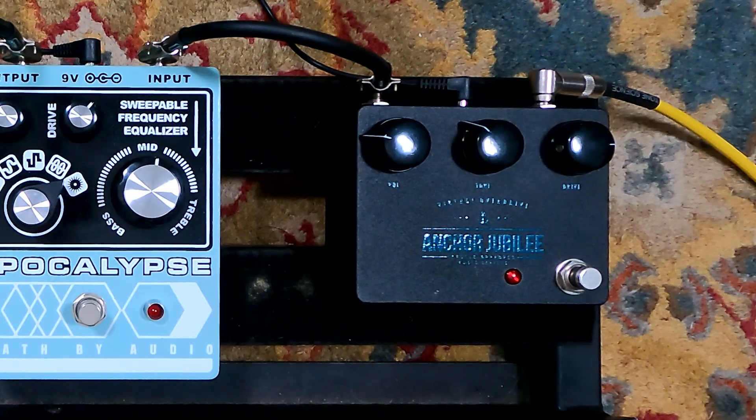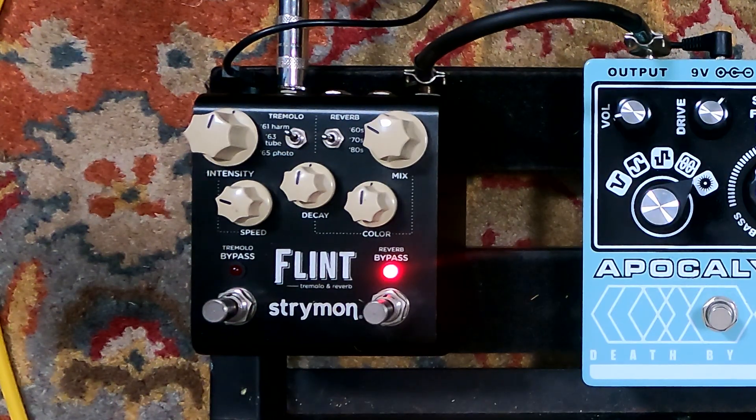Alan, do you remember the name of this one? That is the Apollo Approved Audio Devices. Right. Apollo Approved Audio Devices, and it is called the Anchor Jubilee, and it's an overdrive. Highly touted overdrive, I was told by a buddy. Of course, we've got the beautiful Flint here from Strymon, which does the tremolos and the reverbs.